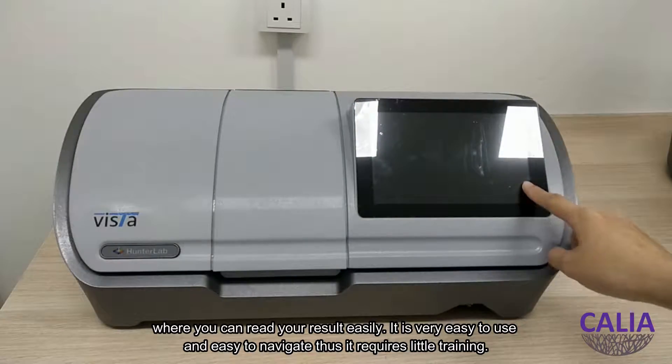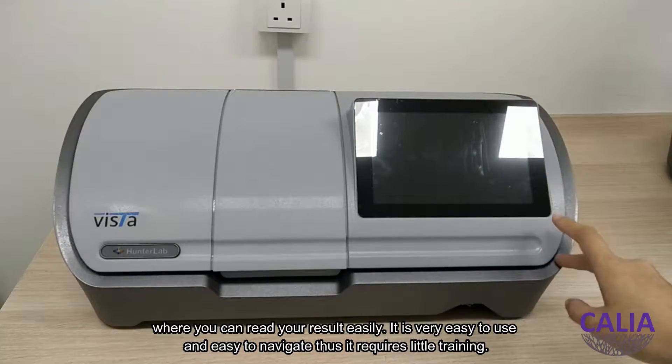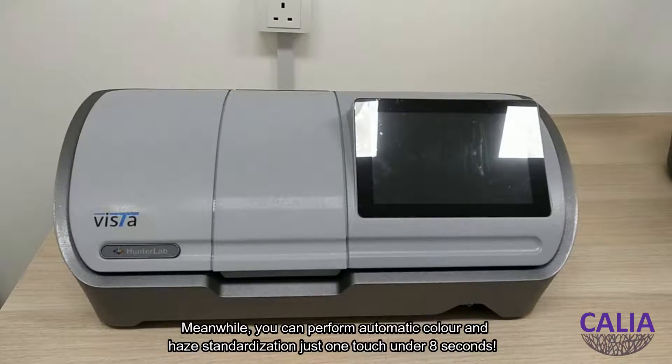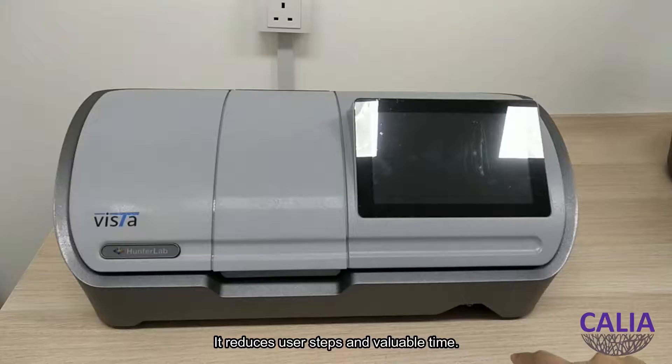It's very easy to use and easy to navigate, thus it requires little training. Meanwhile, you can perform automatic color and haze standardization with just one touch in under 8 seconds, which reduces user steps and saves valuable time.